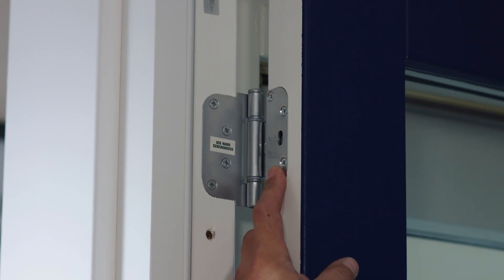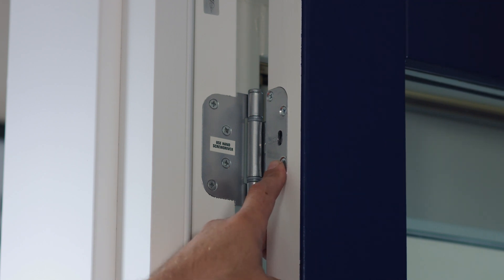The top and bottom hinges on a 2D door hinge are the hinges that adjust to the lock side or the hinge side. They are different hinges to the middle hinge.